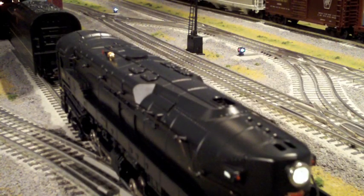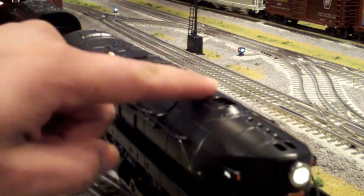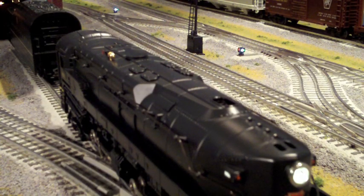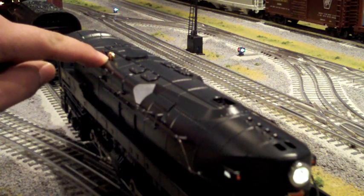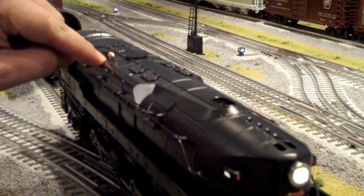Looking down at the top of the steam engine, I want to show you the double smoke stacks — they're hidden nicely among a lot of nice details. As you probably know, the new Lion Master T1 has the vision whistle effect, which comes out of the gold whistle here. There's a small hole drilled through here that goes down into a separate smoke unit on this engine.